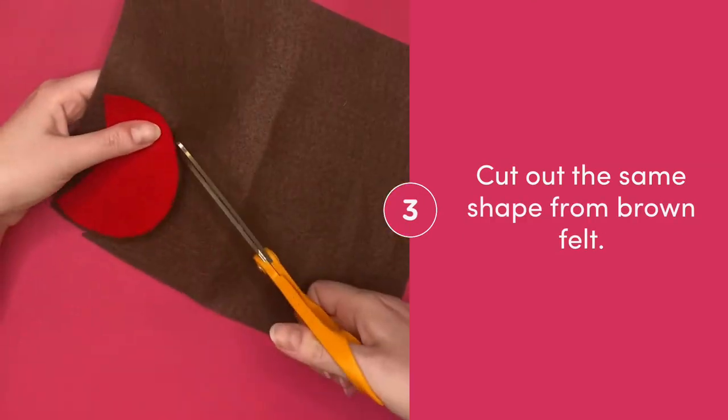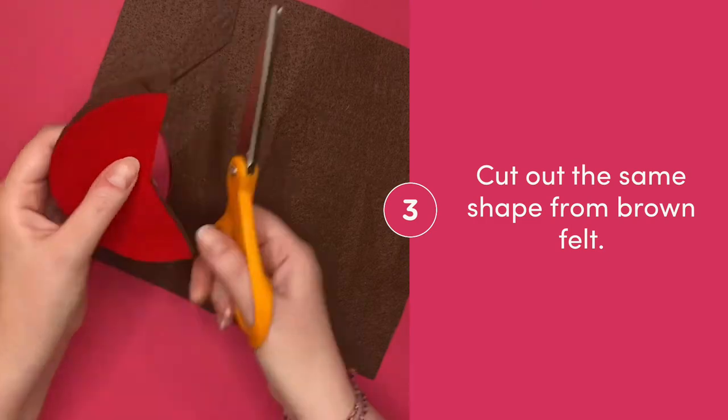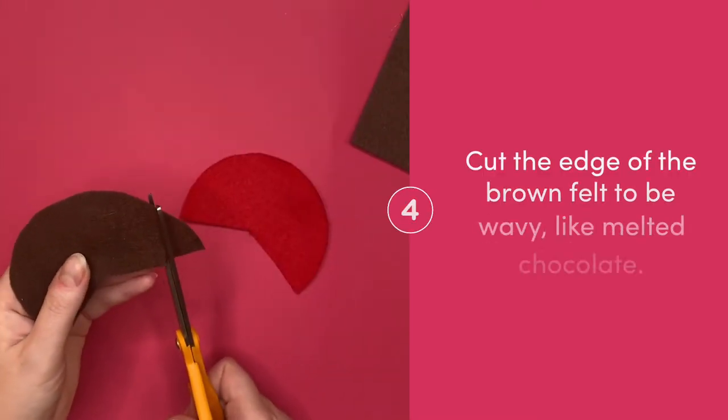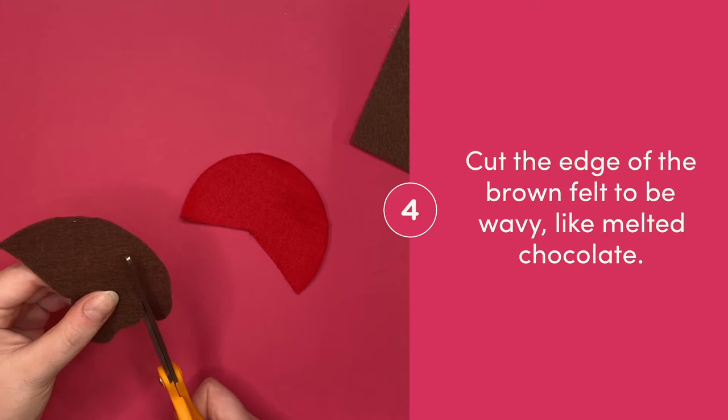Now cut out that same shape from brown felt. Cut the curved edge of your brown felt to be wavy, like melted chocolate.